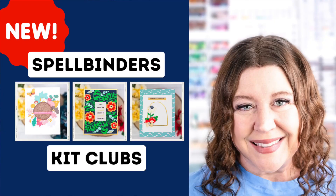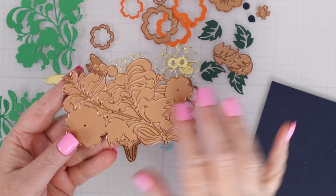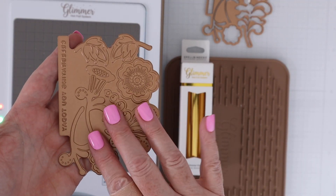It's November 1st, and that means the new Spellbinders Kit Clubs are available. Hi everyone, I'm Rebecca Keppel. In today's video, I'll be sharing Spellbinders Card Kit of the Month, Die of the Month, and Glimmer Kit of the Month. So first up, let's unbox that card kit so you can see what you get inside.